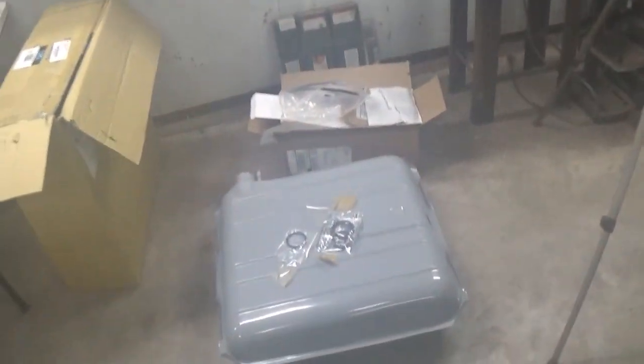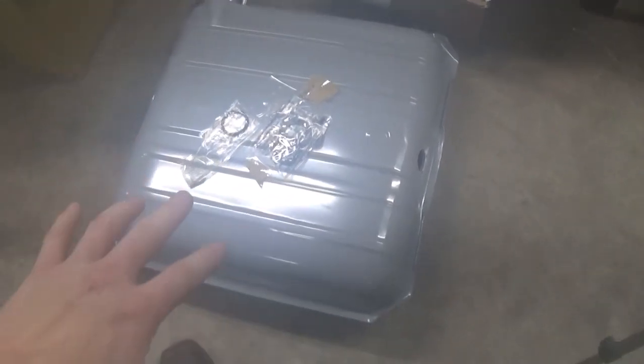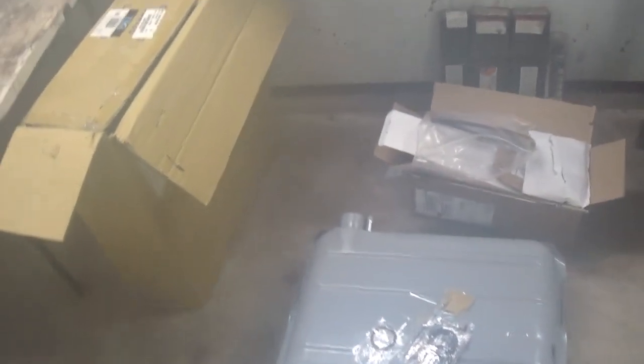I got a gas tank so no more feeding it off of the jug. I'm going to be putting that in. I got the sending unit, put it all together, put it up in the car. And then I got a regulator because whatever fuel pump I got on this thing, it's a mechanical fuel pump but it's putting out too much pressure for this Edelbrock so I need to regulate it down a bit.